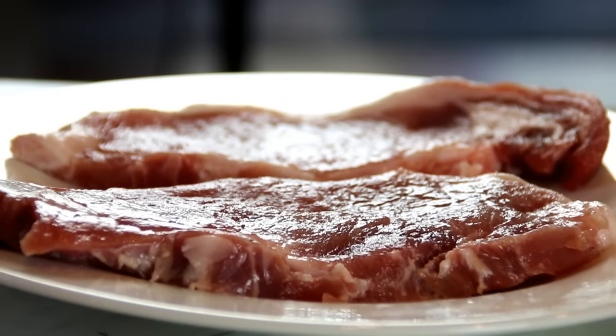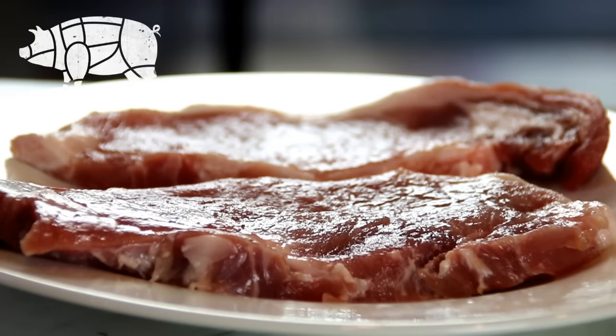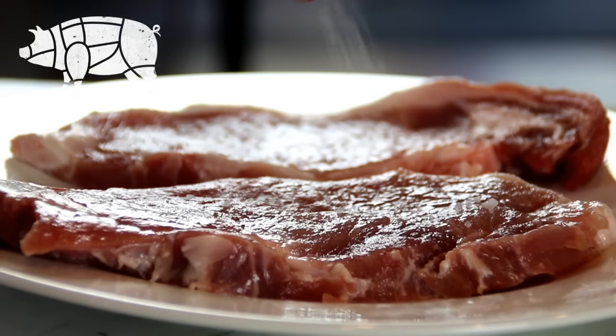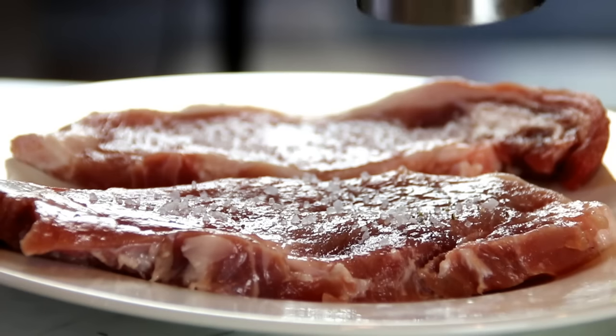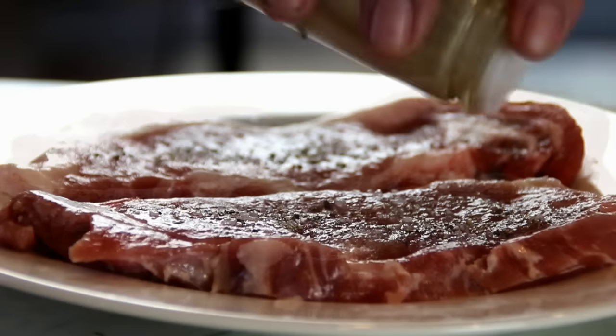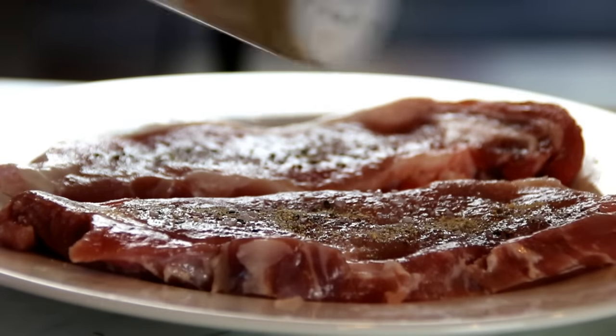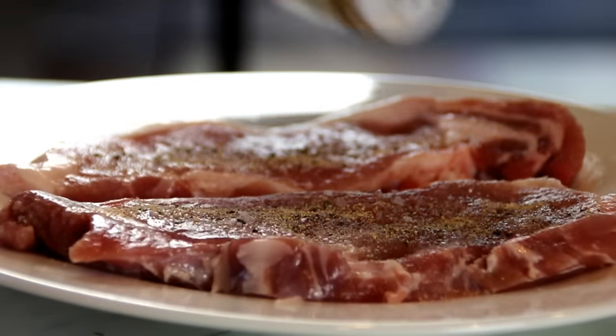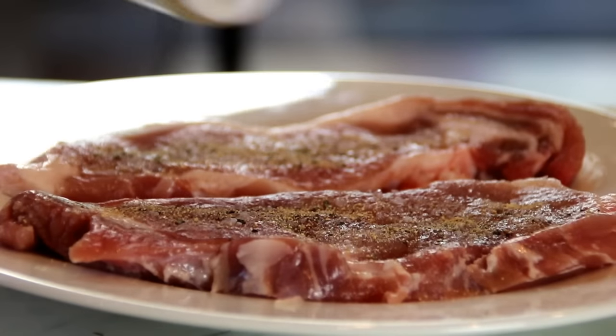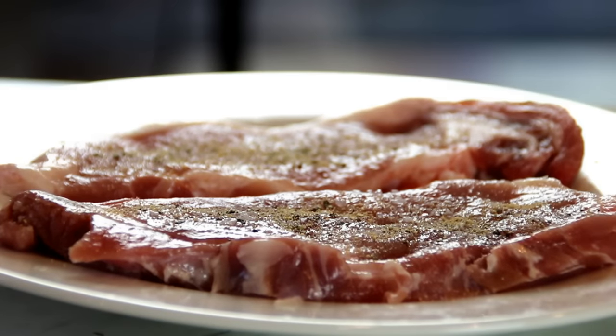So to kick things off, what I got here are a couple of pork chops — I've taken the bones out so they're boneless — and I'm gonna season them up with some salt, ground black pepper, and some garlic powder. You don't have to do this but I love garlic powder. You can even use a bit of onion powder too if you want, and of course do this on both sides.